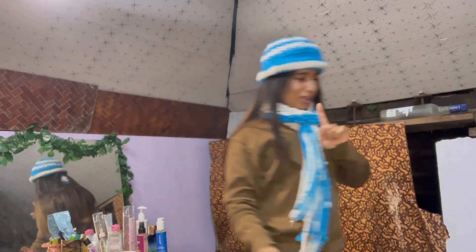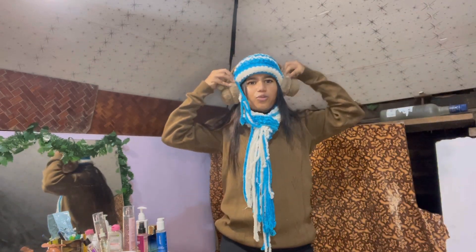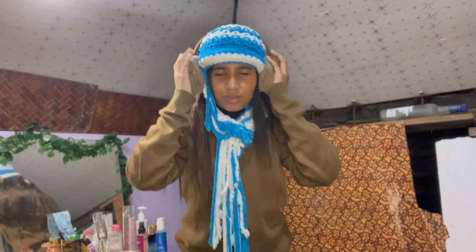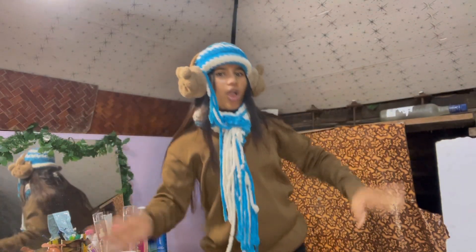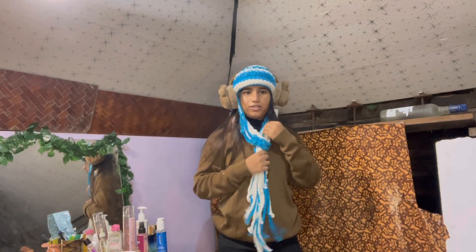I also have these ear muffs, so I think I could wear these too. I wish the sweater was in blue so this could go with it, but it's not. My ears are fully covered — whatever I'm saying right now is echoing in my own ears. But we are not done, you guys — everybody has a jacket, right?